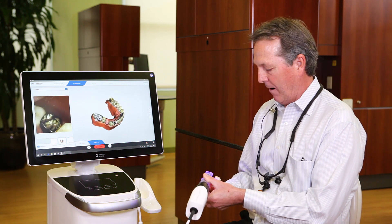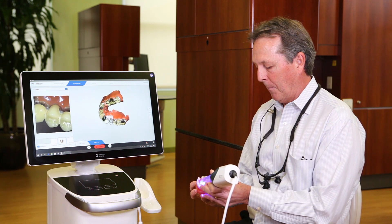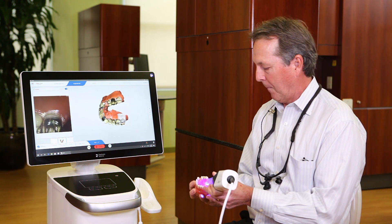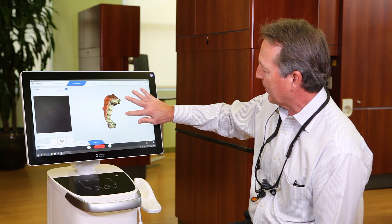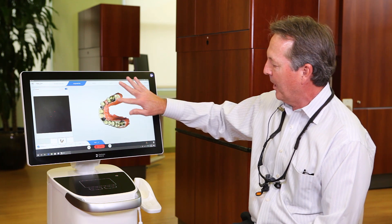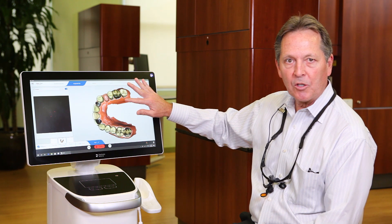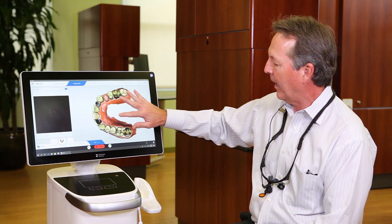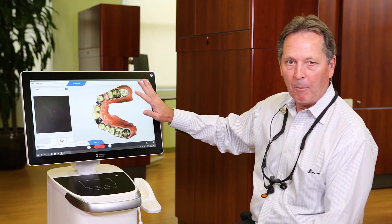Here's my model after just a couple seconds of scanning. Let me fill in a couple spots here. You'll see that it just did an absolutely fantastic job picking up the gold — no problem, no specs like we're used to seeing where we have to fill in spots that aren't getting filled in. Here's the metal lingual, the PFM — absolutely no problem.